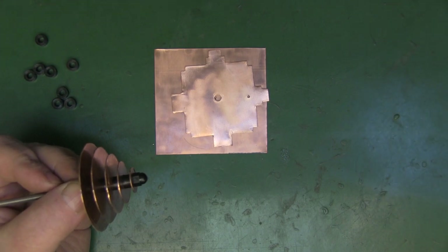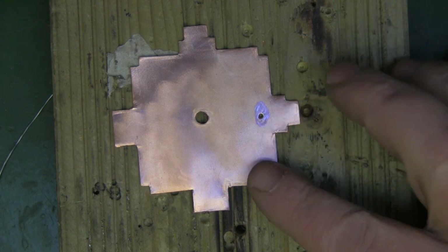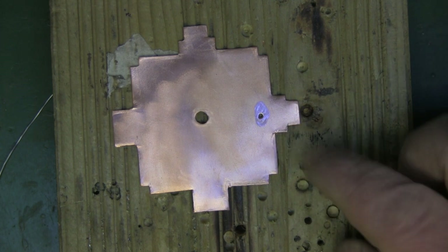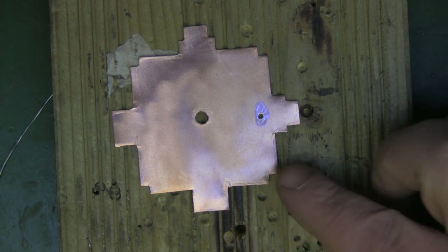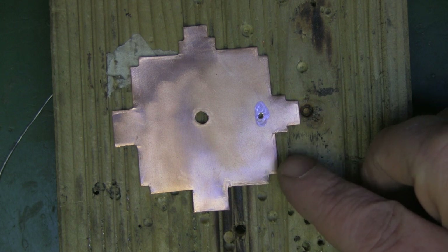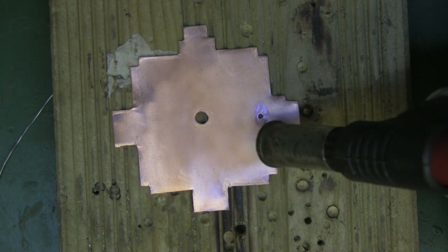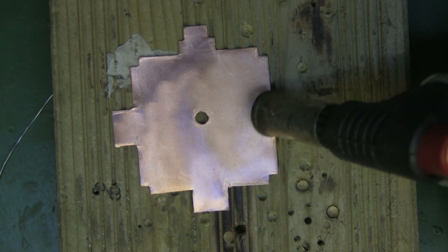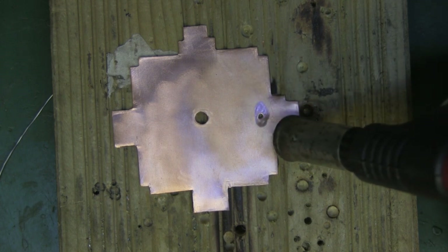Next we need to tin up the solder points where we'll solder the coax. This is the main driven element — I've cleaned up around the hole to get a nice clean surface to solder to. Even 0.5 mm copper is quite difficult to solder because it draws away the heat. A good way to get around that is to use a small blowtorch to heat up the copper before applying the soldering iron — that way the solder will flow nicely and you'll tin it up much easier than using the iron on its own.